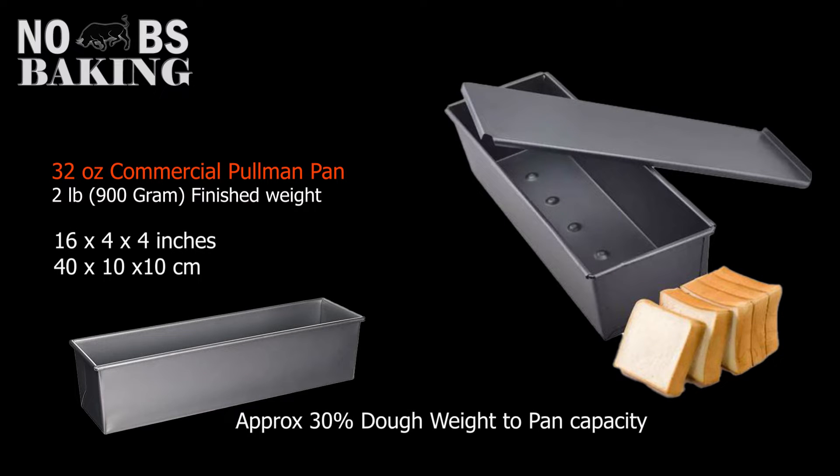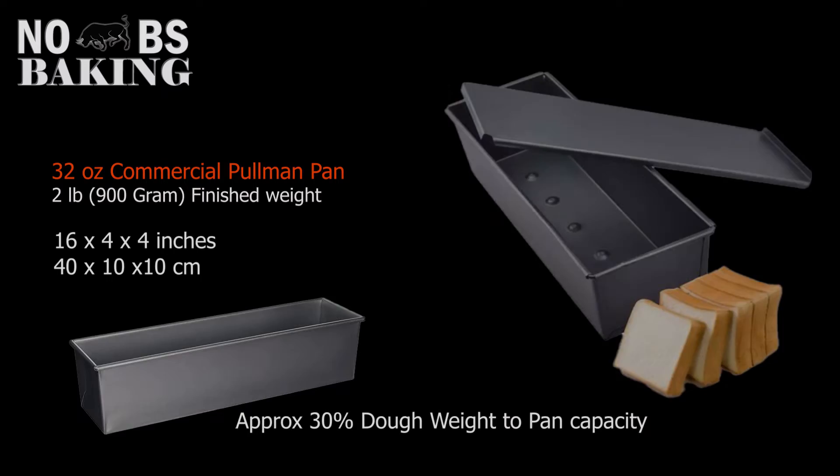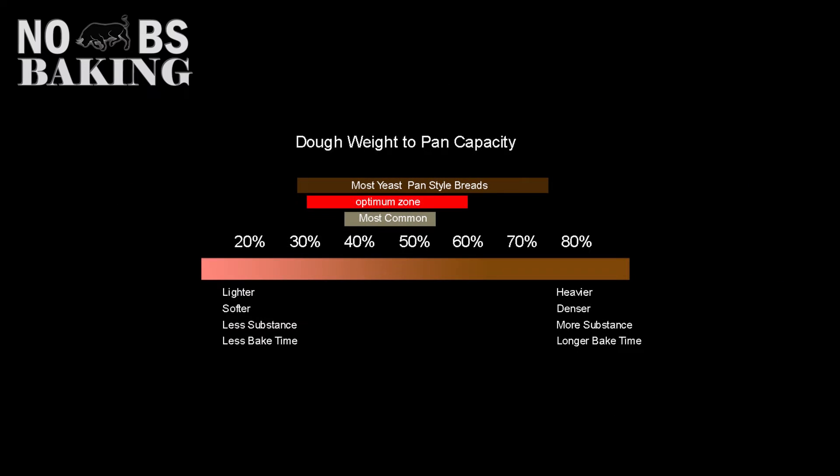30% dough weight is workable, and for many commercial bakeries this is a target for low-cost standard sandwich breads. But it might not be what you're looking for. Here's a visual: the less dough you put into a pan relative to its capacity, the lighter the bread will be. The higher you go — for products like rye bread, heavy grains, fruit breads, and the like — the heavier and denser the crumb.